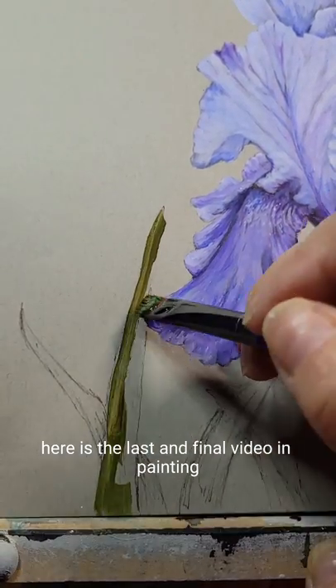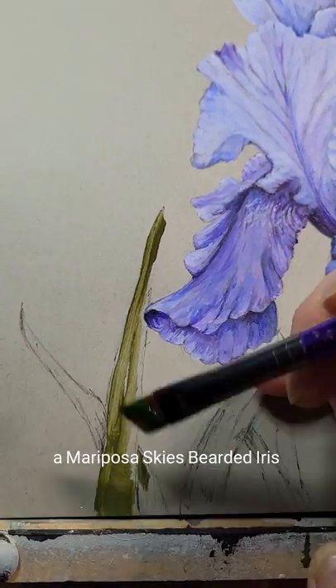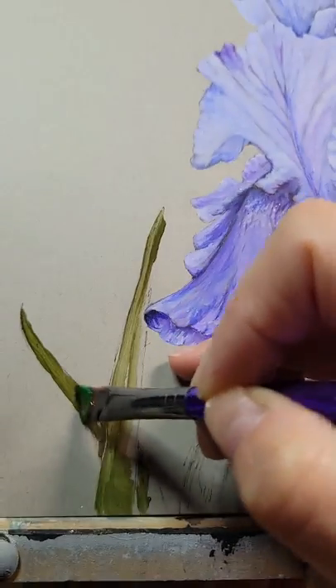Here is the last and final video in painting a Mariposa Skies bearded iris.